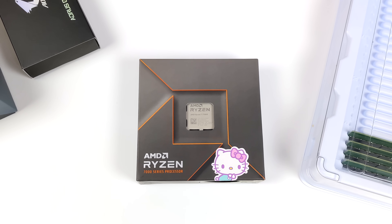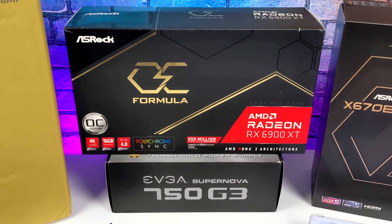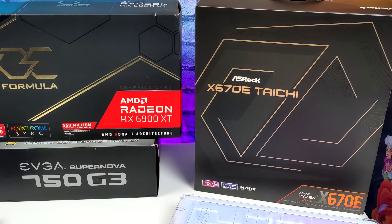What's going on everybody? It's ETA Prime back here again. Today we're going to be putting together the ultimate Ryzen 7000 series powered Linux gaming machine. With this we could run Ubuntu, we could run Arch, you can run any Linux operating system you want on something like this.